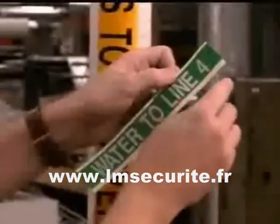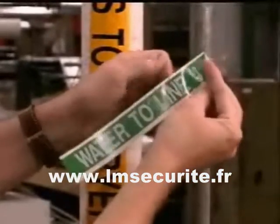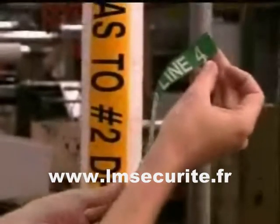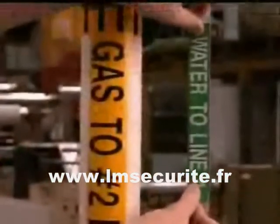HandyMark's outdoor-grade tape features an exposed liner strip, making label application quick and easy. That's it. With HandyMark, your label is printed and on the pipe in less than a minute.